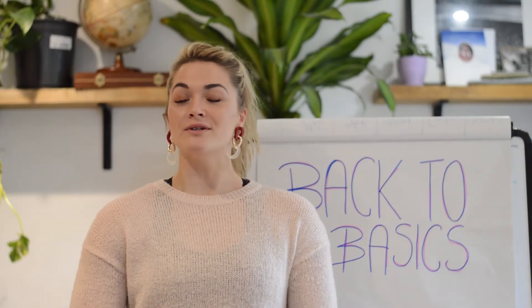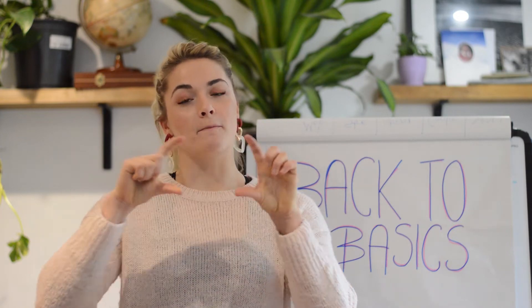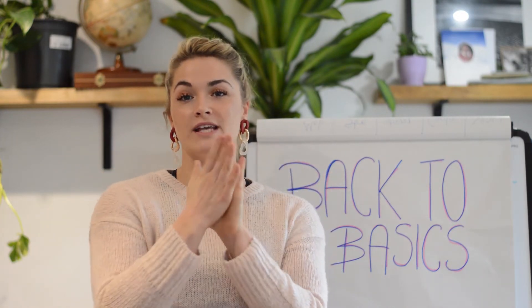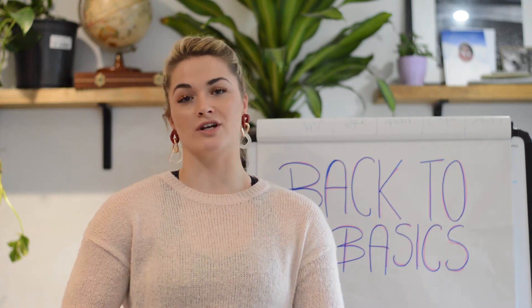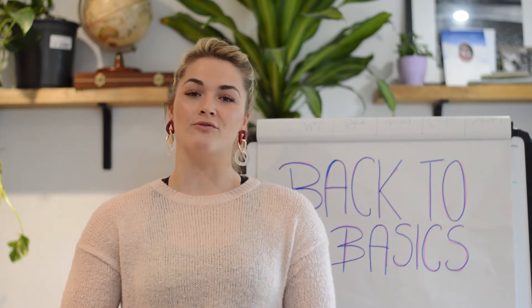Welcome to Austin Physio YouTube channel. Today's video is looking at stretching of your piriformis muscle, which is a band-like muscle attaching from your sacrum to the outer part of your hip, which is your greater trochanter. Its main role in the body is external rotation of the hip.